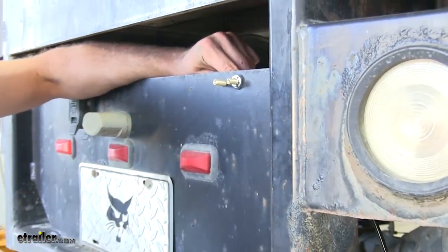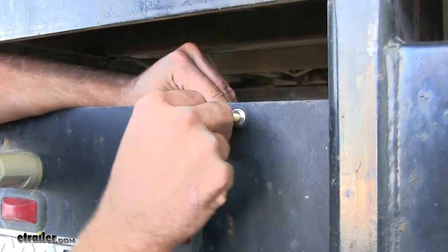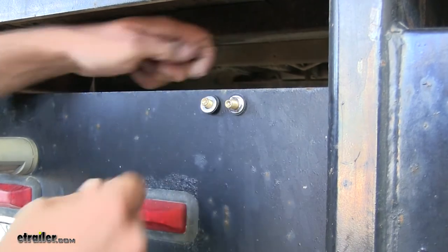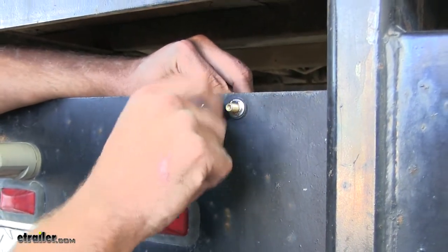Now we're going to take the portion of airline that we cut off — it's going to have the same style valve on it. It's going to go on our other hole and we'll follow the same procedure for running it over to the driver's side, without having to deal with the protective sleeve since there's no exhaust there.